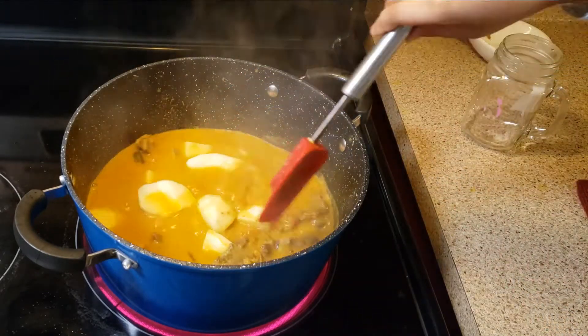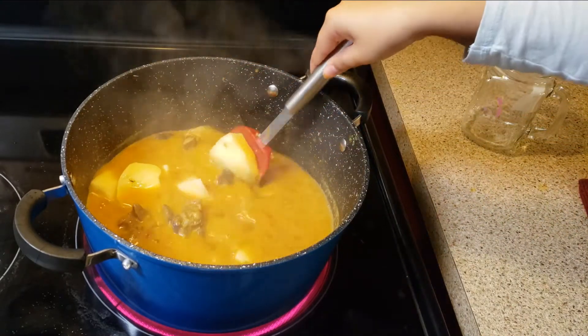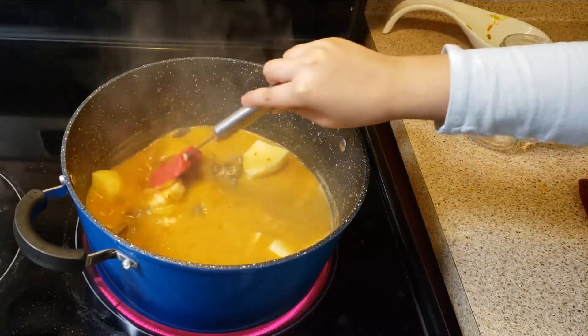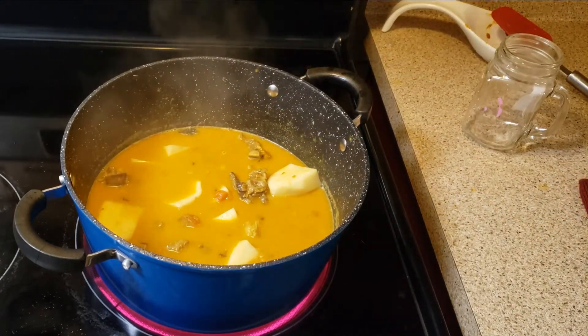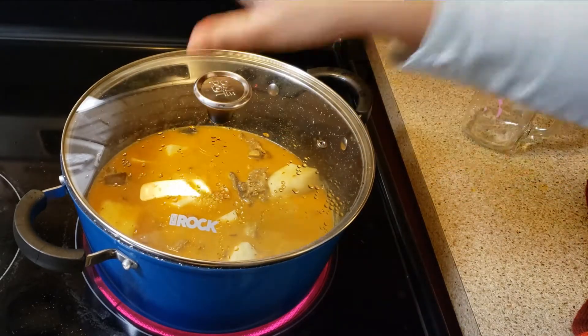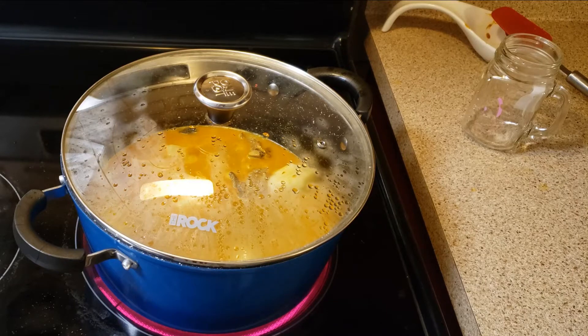Cook for another 20 minutes or till the potatoes are tender. Cover and cook for 20 minutes on high flame.